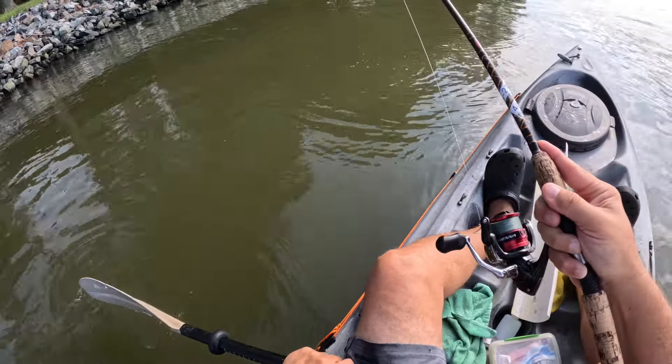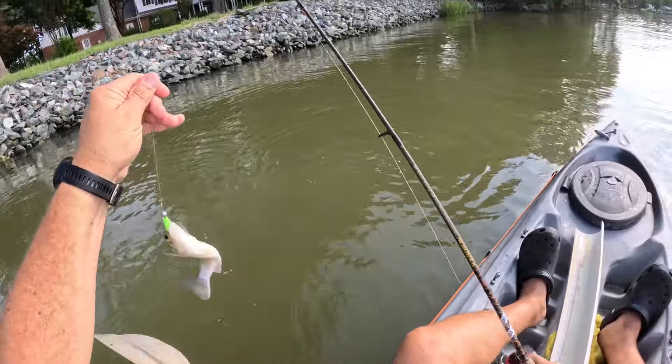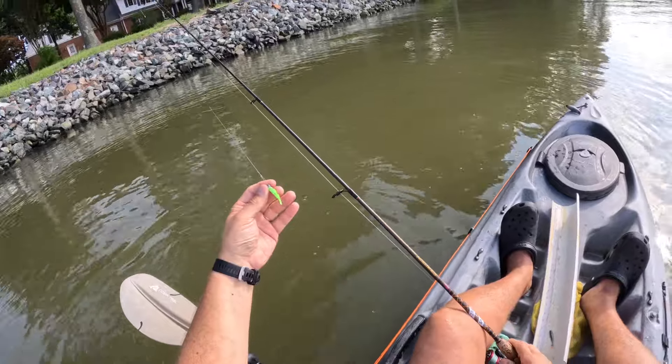Is that my 10th perch of the day? Yes sir — 10th white perch of the day. It's high tide, I found a nice little sea wall, casting parallel to it, just popping it here and there, and that's how I found most of my fish today. Hopefully you're getting out catching some fish as well — let me know in the comments what you're catching and what you're using, and until next time, tight lines.